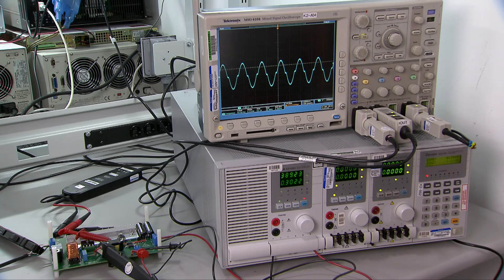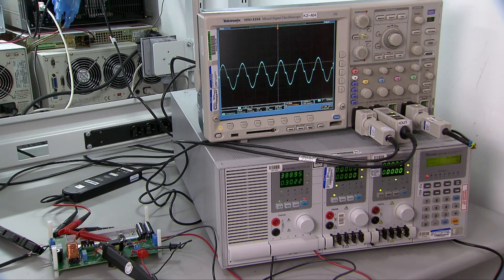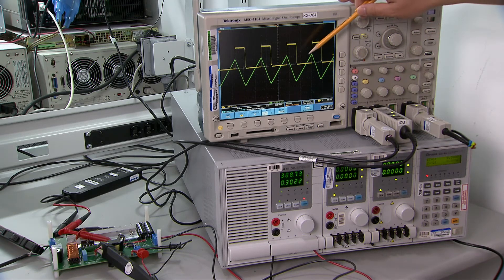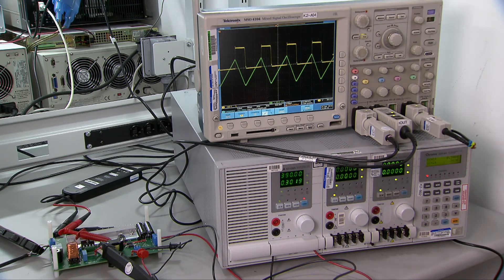Now you can see that the PFC generates an output at about 390V. On the scope, you can also see the PFC input current waveform. Let's run the PFC to heavy load and zoom in the waveform. The yellow is the switch node voltage, the green is the inductor current. It shows clearly that the switch turns on when the inductor current drops to zero. The PFC is operating in transition mode.